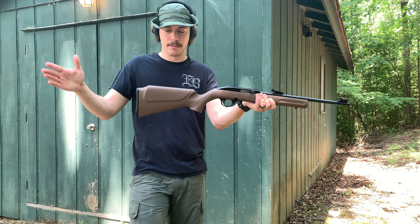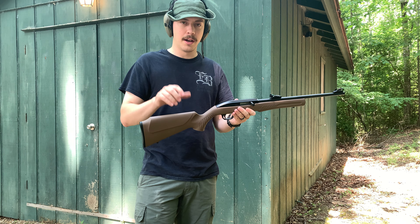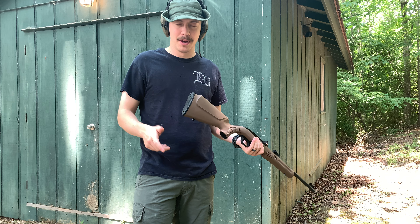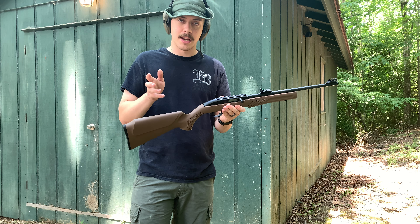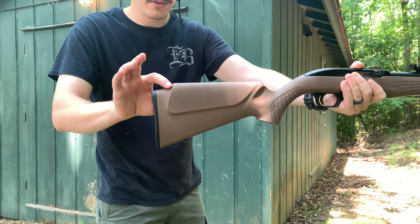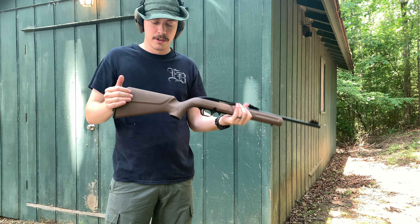Starting from nuts to butts like usual — in the back it's just a black polymer butt pad. It's a 22, so you don't need any recoil reduction pads or anything like that. The whole stock is very nice for the price of this rifle. It is arched in the back for the cheek well, and I really like that — it feels really good when you're looking down the sights and keeps your cheek up.